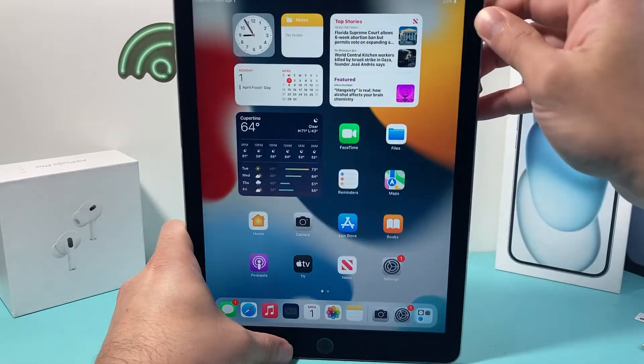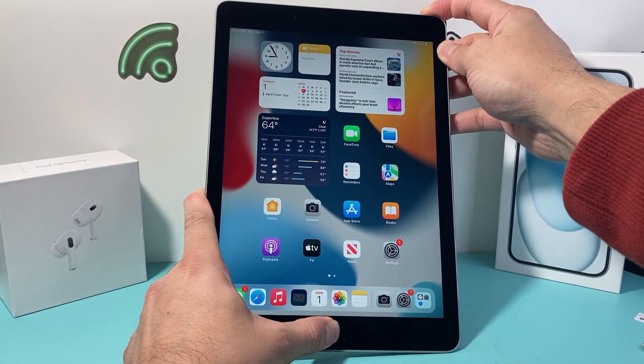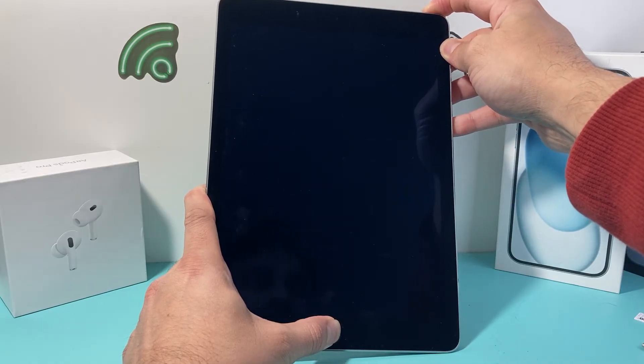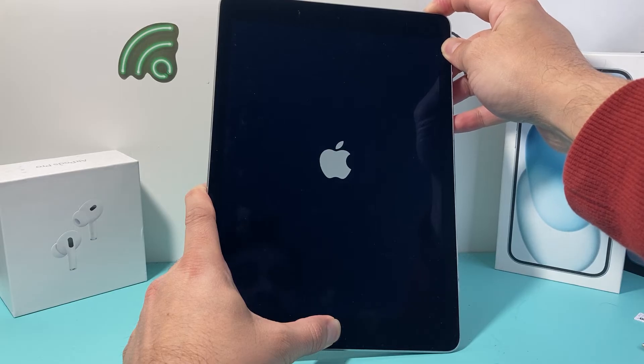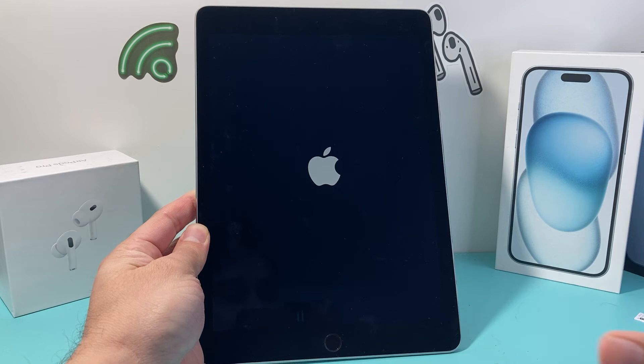Basically the top lock button right here and then the home button, just like that. You keep on pressing and holding. As you can see, the Apple logo appears and then you let go of those two buttons at the same time.